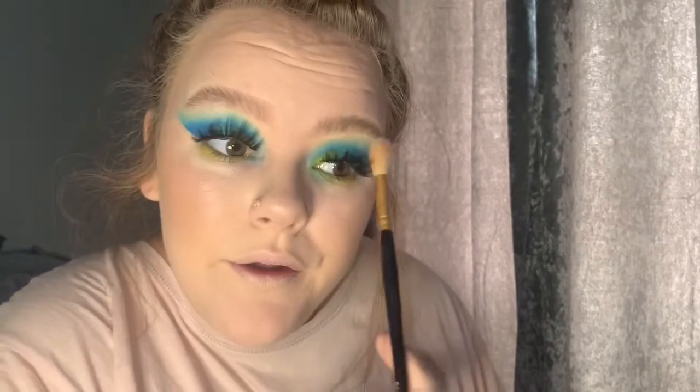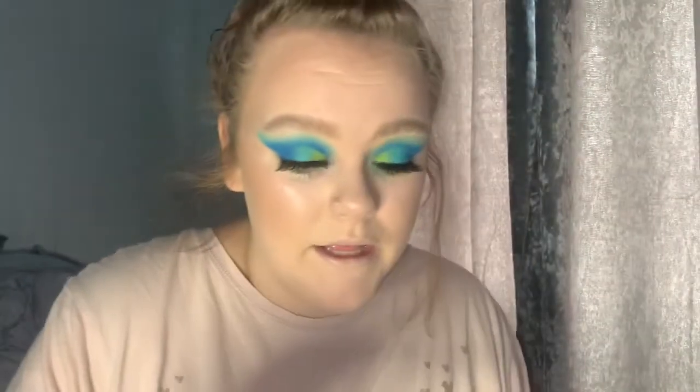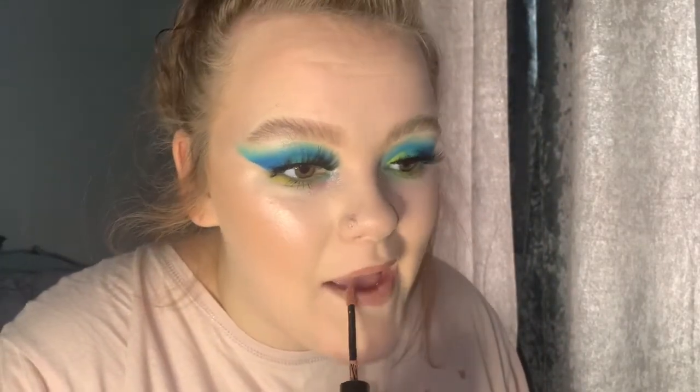I run it down my nose, onto my lip, and on the cheek. I apply a little to the brow bone and the inner corners. I'm going to go in with the Lottie London All Day Liquid Matte lipstick — it just gives your lips that extra bit of colour without looking too...